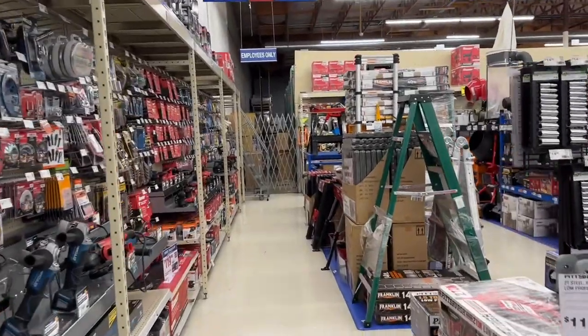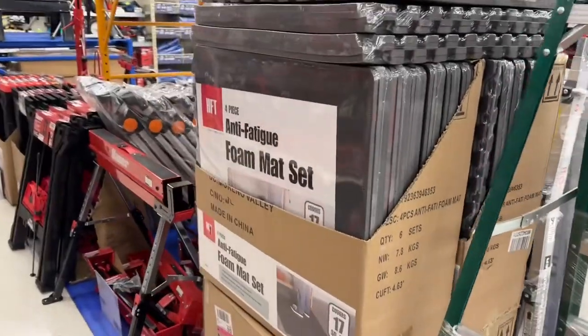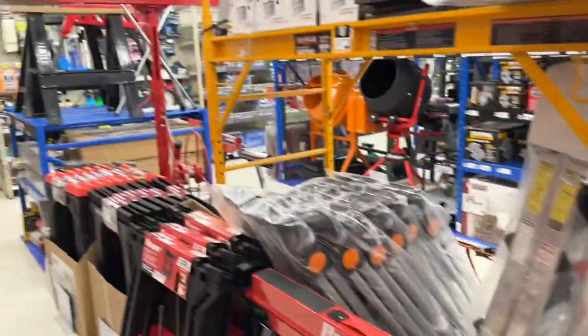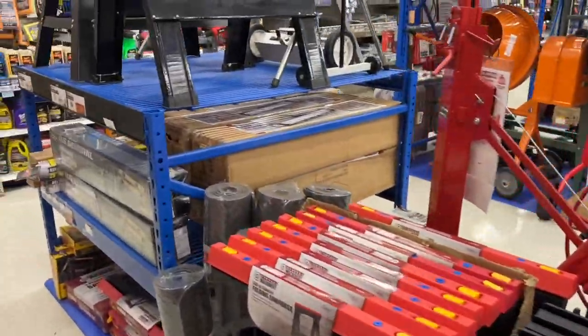There's some foam mat sets here - not too bad for the whole thing. Sawhorse is 55 bucks - the plastic ones if you just need to get some work done are 15-16 bucks. Let's see what they got for any new cleaning materials for the vehicle.